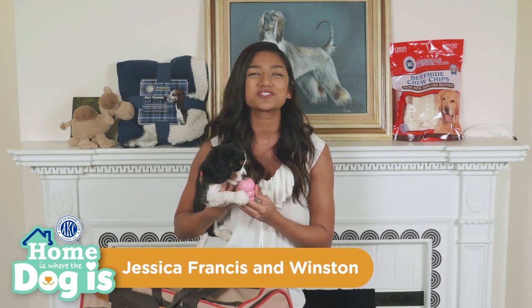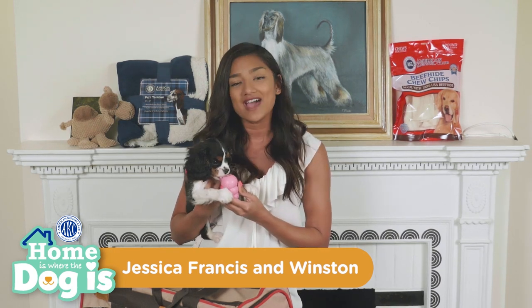Hello and welcome to AKC's Home is Where the Dog is. I'm Jessica and we're so glad you can join us. Today I have K9 Star Winston, the Cavalier King Charles Spaniel, and we're going to show you how to crate train your dog.